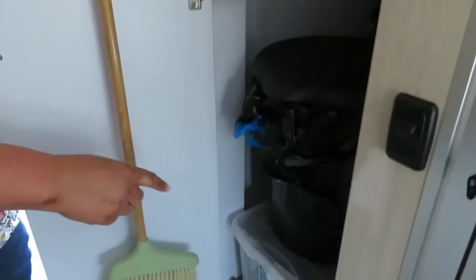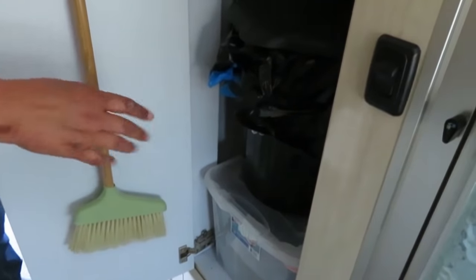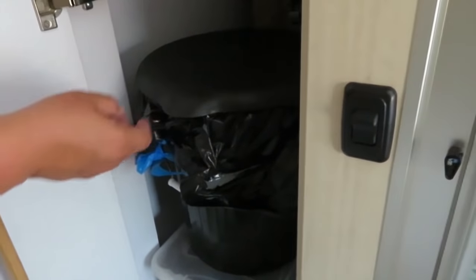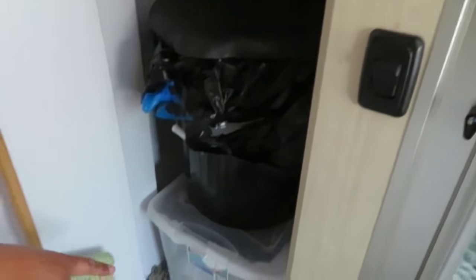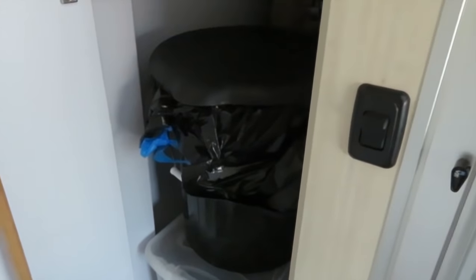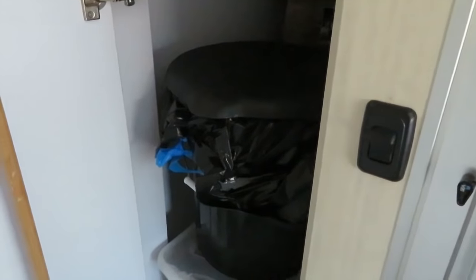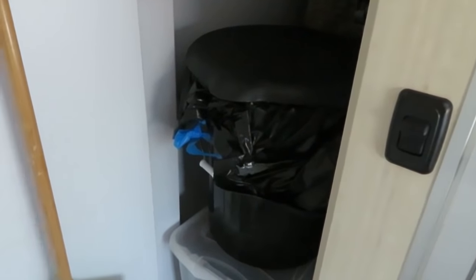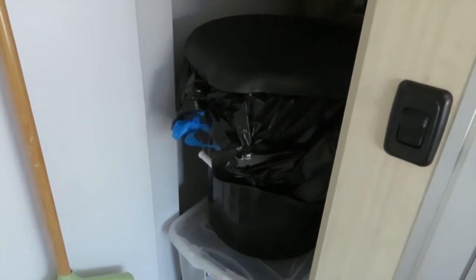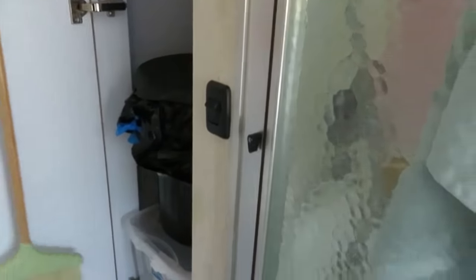I do a simple composting system where I use the toilet for number one and a bucket with compost material for number two. I've had very expensive composting toilets and I've also used the black tank, but this makes me happy — it is the easiest thing to do. Does it smell? Never. It's clean, easy to dispose of, and probably cost me ten dollars for the whole setup.